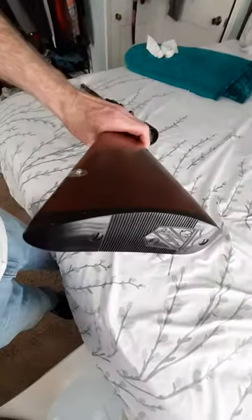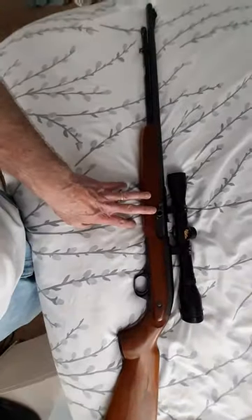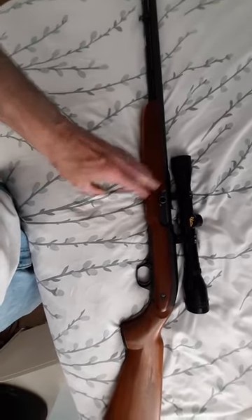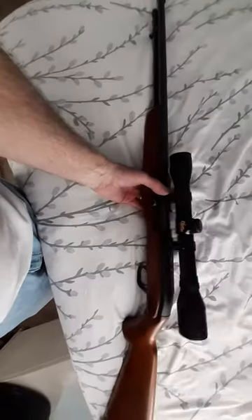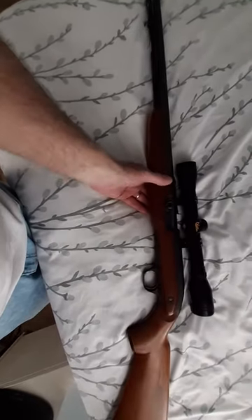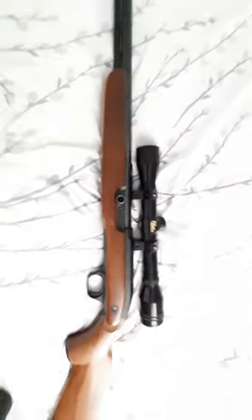It's in nice shape, and it was made by High Standard Firearms Company, but sold through Sears back in the day — from about 1958 to 1962. Cool little .22.